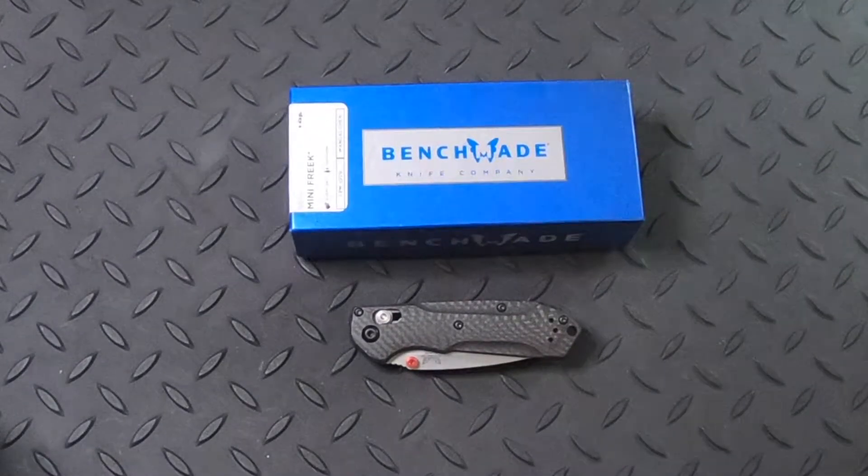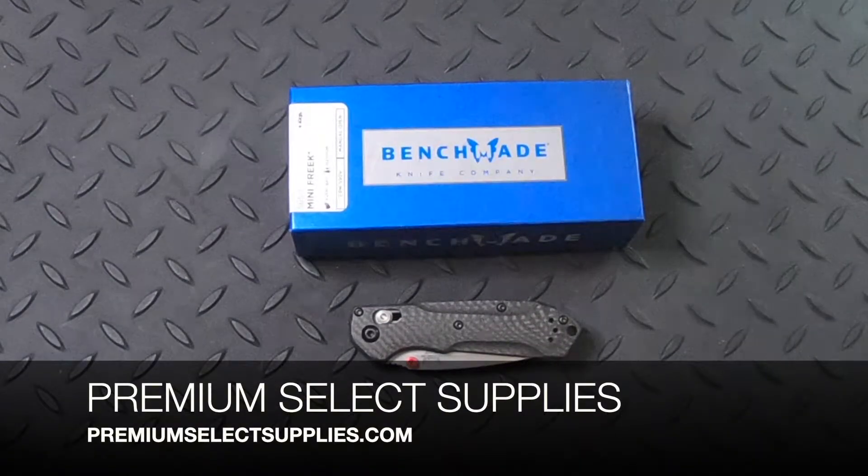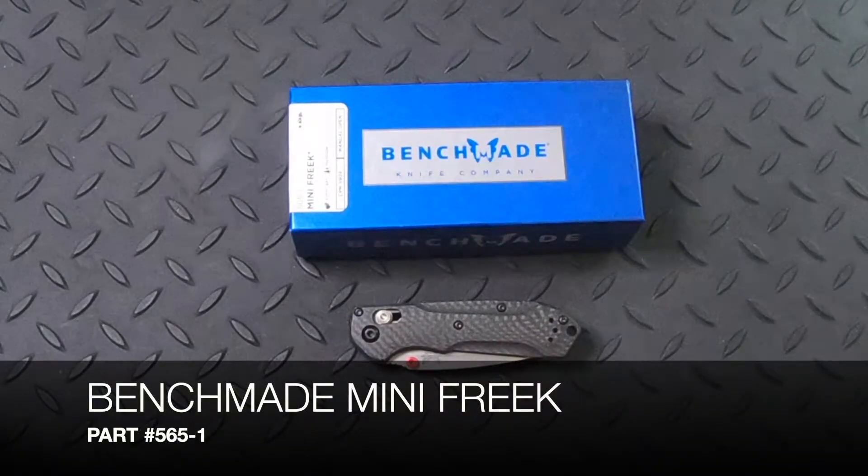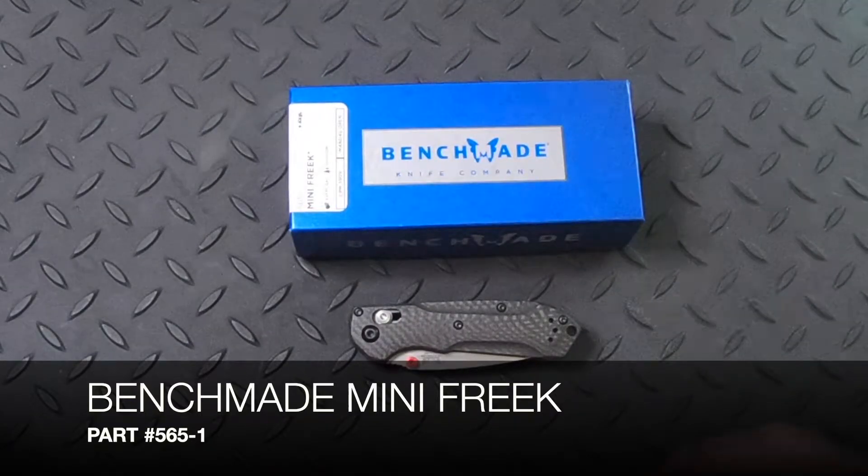Welcome to PremiumSelectSupplies.com. We carry some of the best knife brands out there, and Benchmade is for sure one of them. One of my favorite knives that we carry is the Benchmade Mini Freek 565-1.